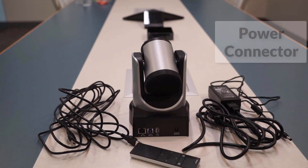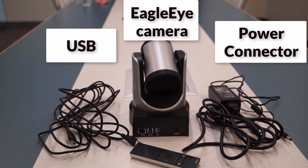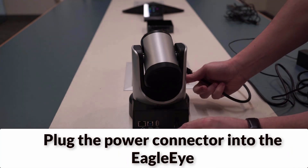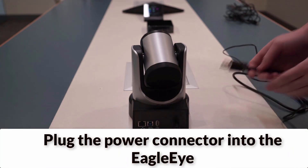We have a power connector, the camera, USB, and a remote. Plug the power connector into the Eagle Eye camera, and plug the other end into a power source.